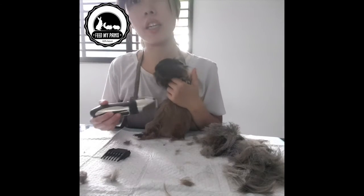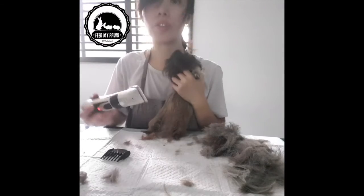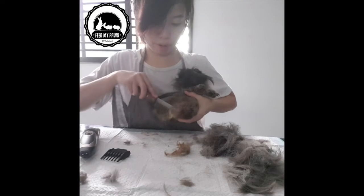Be careful when you are shaving here because their nipples are here as well, so you don't want to accidentally give your guinea pig an injury while shaving. If there are any tangles, you have to get rid of it so that you can easily shave it all.